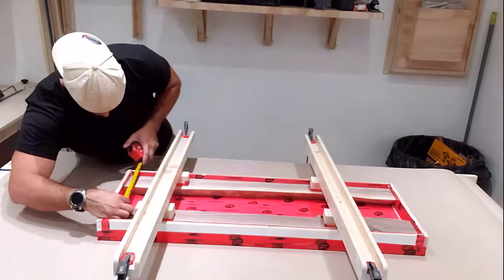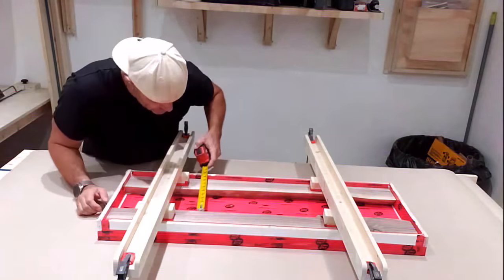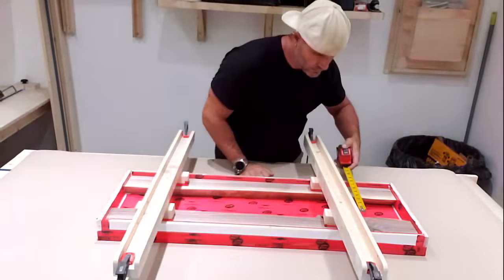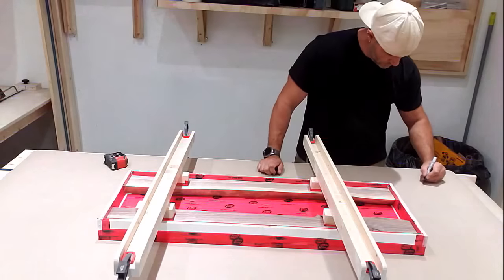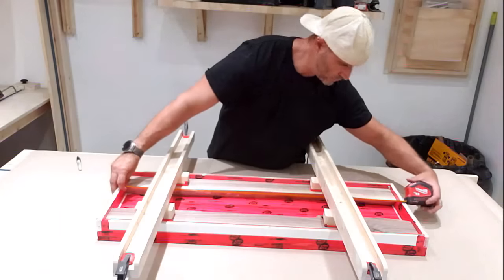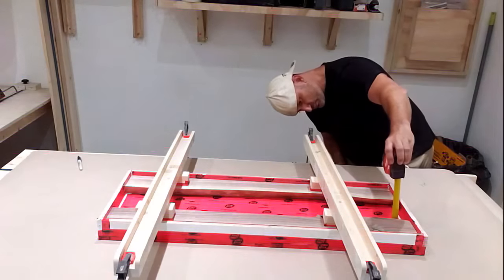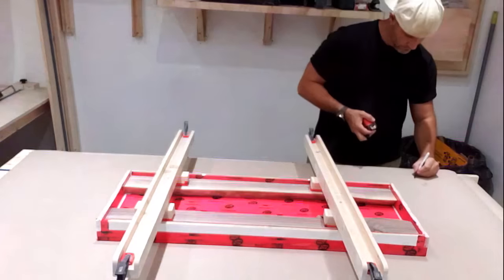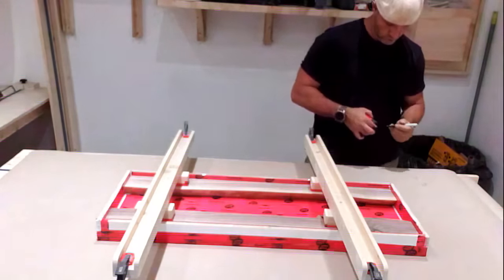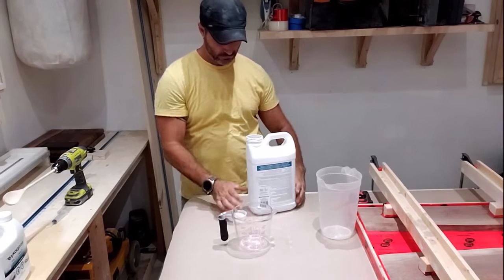I'm not going to go over measurements too much because there are a lot of different calculators and ways to measure how much epoxy you're going to need — just Google which one you like, there are tons out there. If you want to know the one I use, leave me a comment and I'll be happy to show you the math.